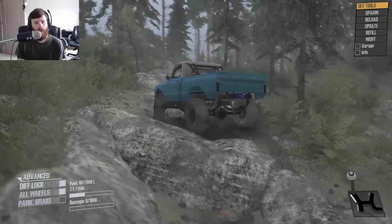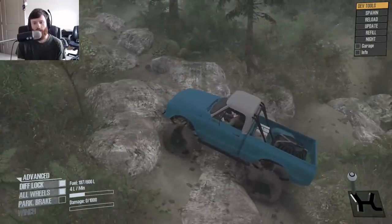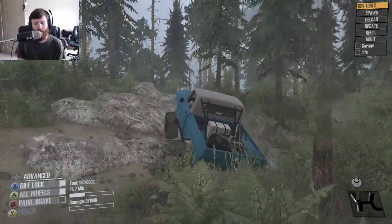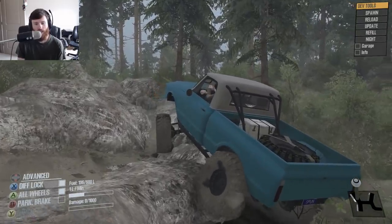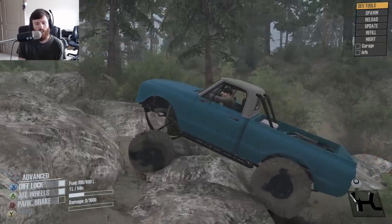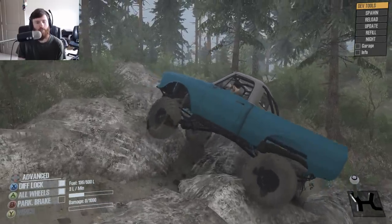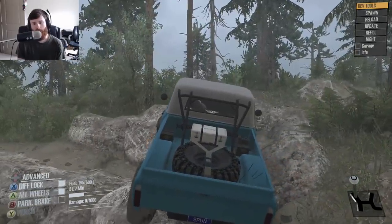I'm almost wishing that I drove it with the wheel now because the truck is just so smooth. The wheelbase is just about the right size, and the crawler gear — look at that. That is low one with everything locked. It's just barely walking. We're going to need a little bit more wheel speed than that, obviously, but if you really need to crawl along, that right there is what you need.